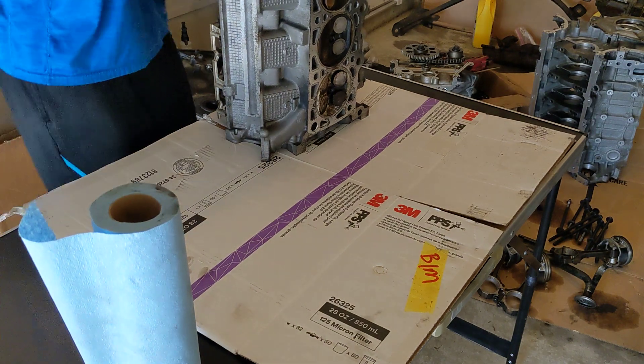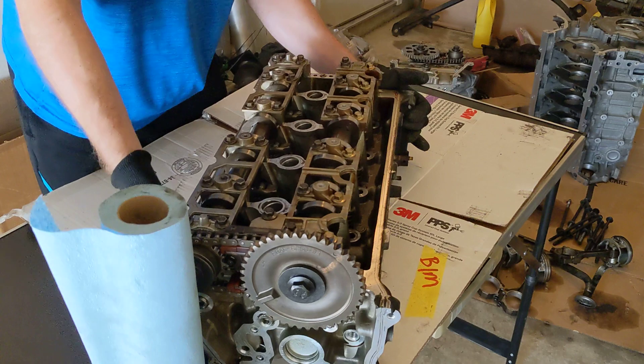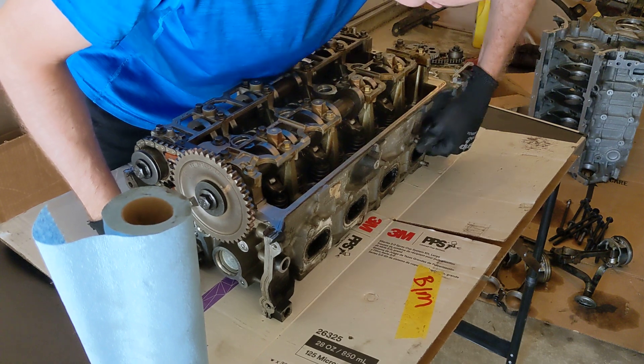The cylinder heads are kind of heavy, even though they are all aluminum. We do that — we got a bolt we got to take out, bolt two.